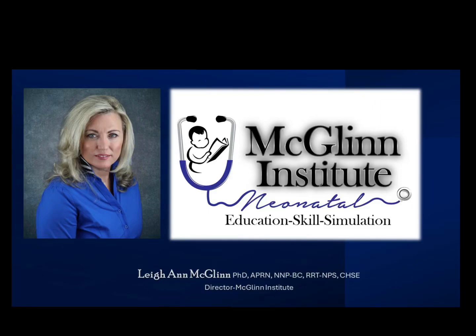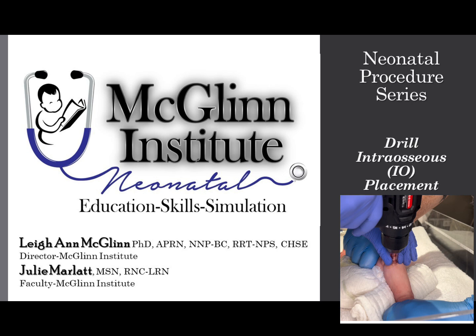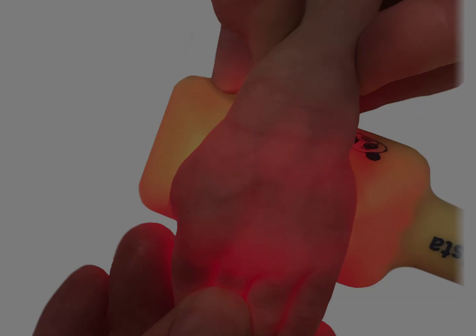Hello, my name is Leanne McGlynn with McGlynn Institute Neonatal. In today's procedural skill presentation, we'll discuss drill interosseous placement.